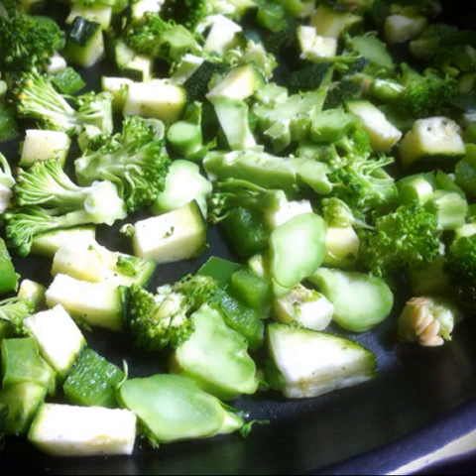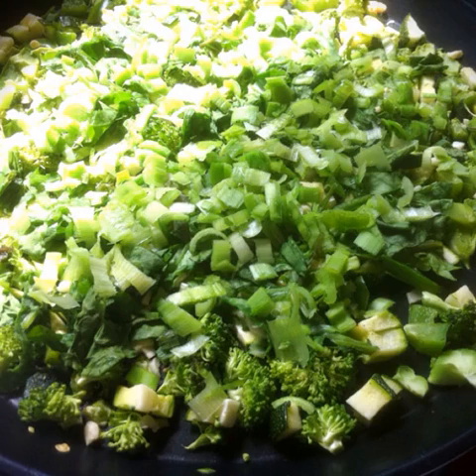Chop broccoli, zucchini and green bell peppers and microwave them for three minutes. Add finely chopped garlic, spinach and leeks and microwave for two more minutes.